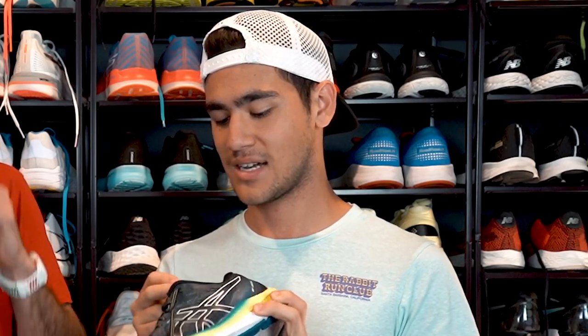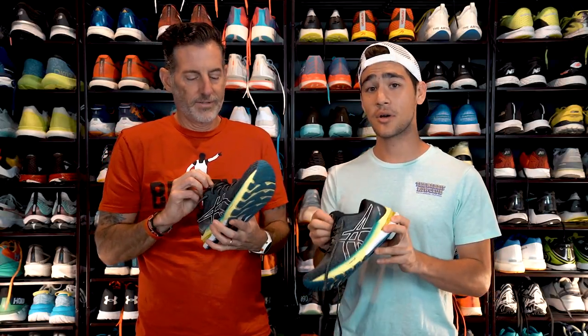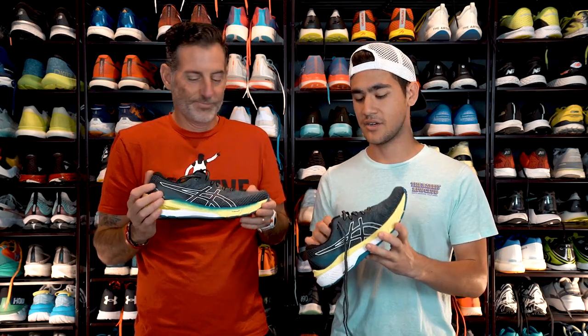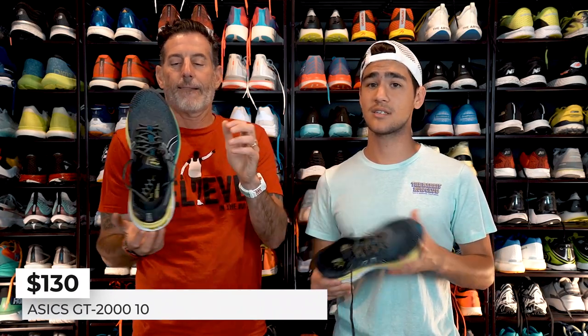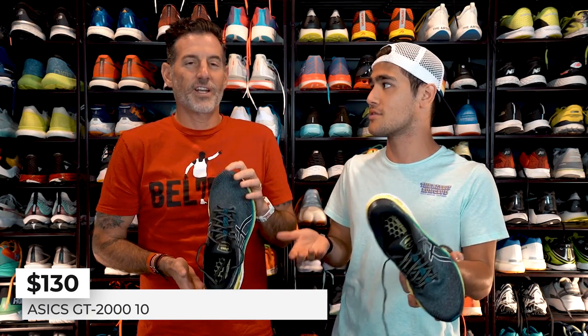Thomas, I got to say something you're not going to love — no gusset. I don't think it has the gusset. But you have so much stuff here holding the tongue in place, and honestly I had no issues with the lacing system. The lockdown was fine. This shoe comes in around $130, and I think that's pretty much fairly priced for this daily trainer.